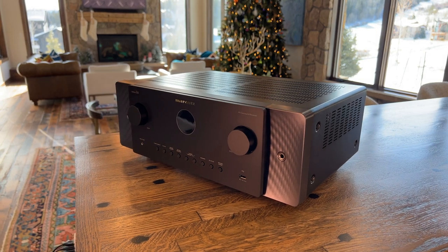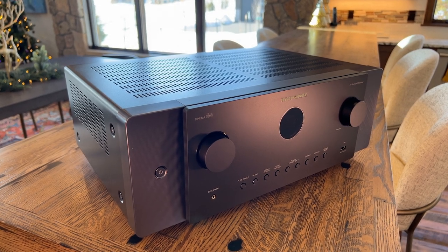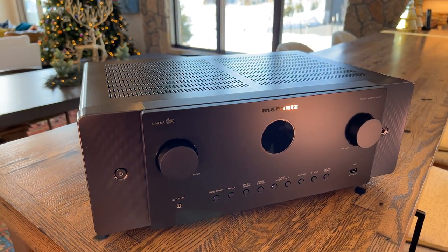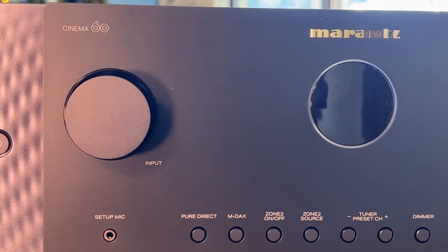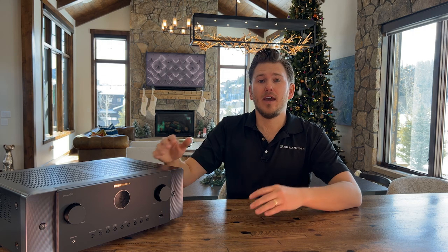Now that we have the Cinema 60 out of the box, let's go over some details. This unit supports HDMI inputs and outputs for 8K at 60Hz as well as 4K at 120Hz. It has built-in HEOS for popular streaming services like Pandora, Spotify, or Tidal. One thing I really enjoy about the HEOS ecosystem is it comes built into these AVRs on both Denon and Marantz, giving you the ability to start a distributed audio system with no extra purchase. Think of HEOS like Sonos, except you don't need a Sonos port to start your ecosystem — this amplifier can stream audio to your 5.1 or 5.2.2 system as well as an additional zone like a patio, kitchen, dining room, or master bathroom.